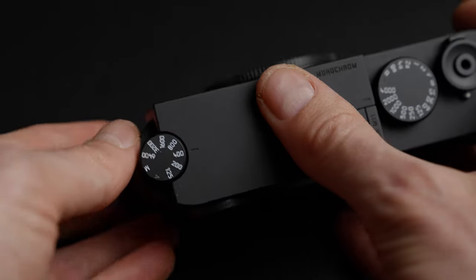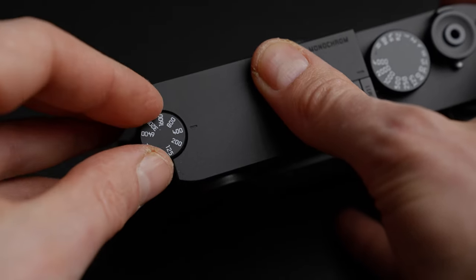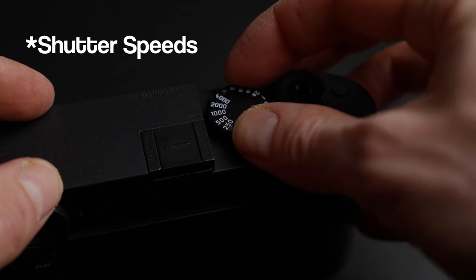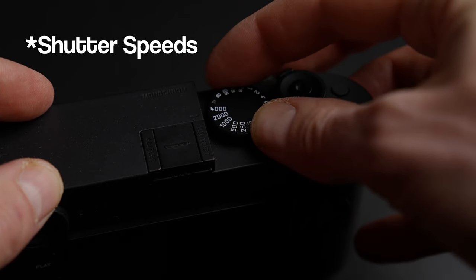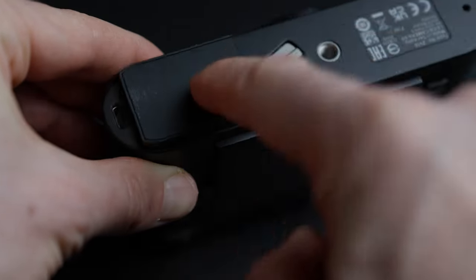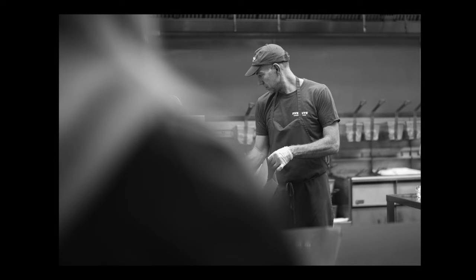If you want to change the ISO you have to up the lever, turn it, and then put it down again. And if you want to go in between the shutter counts you have to manually do it with that small wheel. So it takes you a step back — it's not shooting 20 frames a second, it's probably one frame a second or maybe three frames a minute, because you have to think more carefully about composition and everything else.